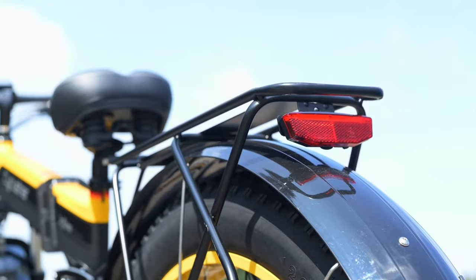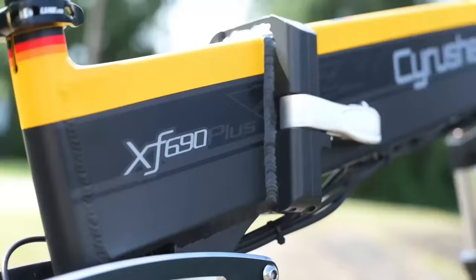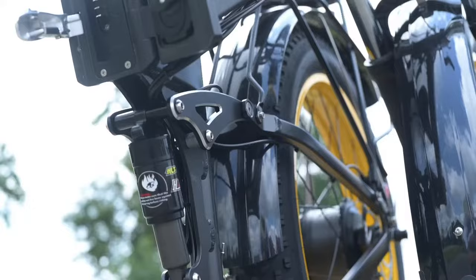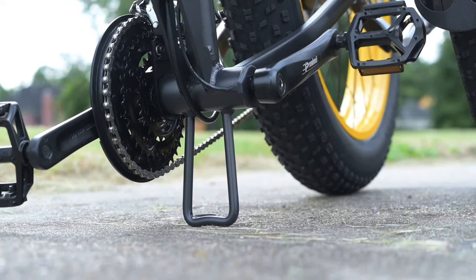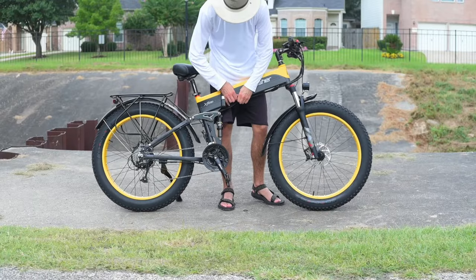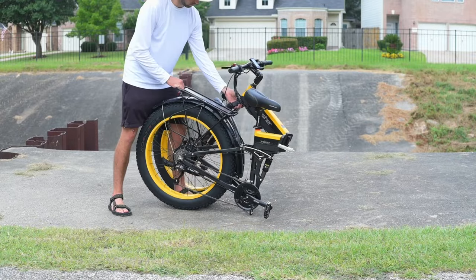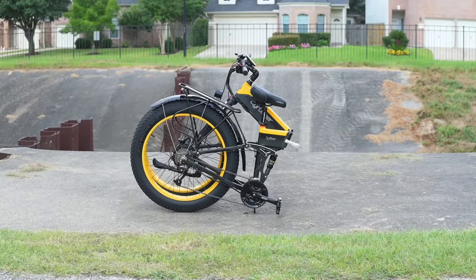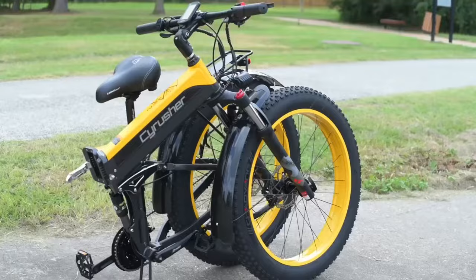Next, let's talk about the folding. The 690 is the only Cyrusher bike that folds, so it gets its own special section. Folding it up is fairly easy — it has a two-step latch. It also has a stand at the bottom of the frame so the bike rests on that when folded, not scratching up the frame. Once folded, the dimensions are 45 inches by 25.5 inches by 42 inches. This doesn't transform into a very small bike you could fit in a small car — it's more about saving space in a storage situation.